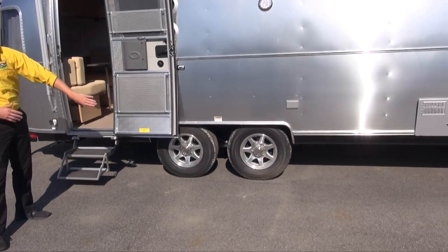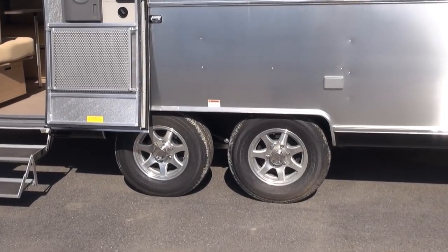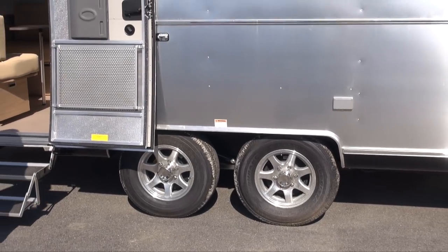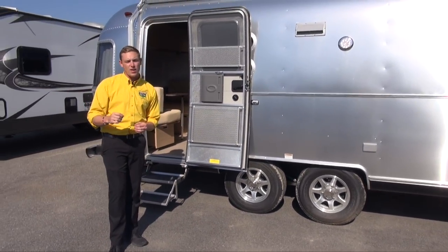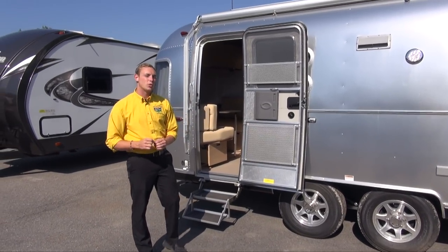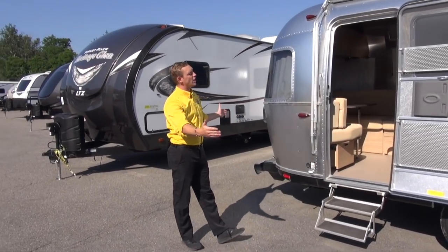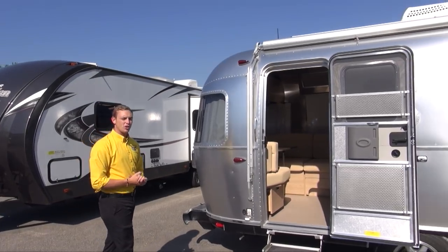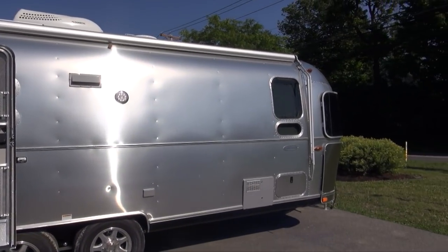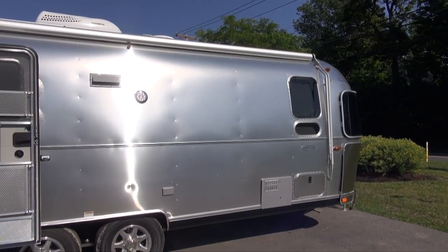Down below, this is a dual axle trailer and you've got Alcoa aluminum wheels. They are weighted and balanced at the Airstream factory. Airstream is the only manufacturer that does that, and it greatly improves the towability of the unit. And of course, just taking a general overall look at this travel trailer, you'll notice Airstream has always been known for its silver bullet design — something that is iconic and is going to stand out now and for years to come.